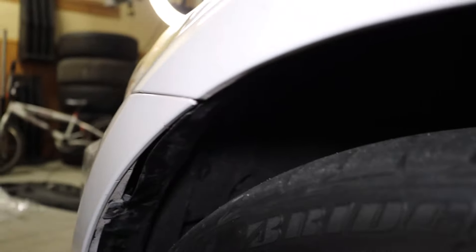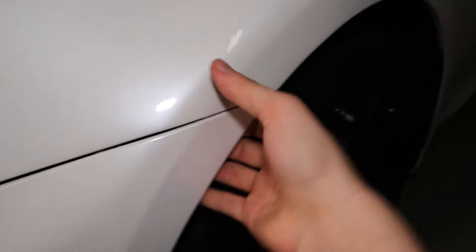With those two bottom clips removed, we do have to pull this fender liner back and we'll be exposed to a 10mm bolt right there. With that removed we can then take the bumper toward us and it will pop off. With that bolt removed we can just take this line and pop it out like so.